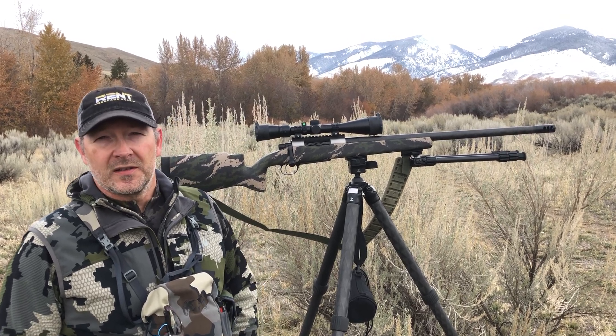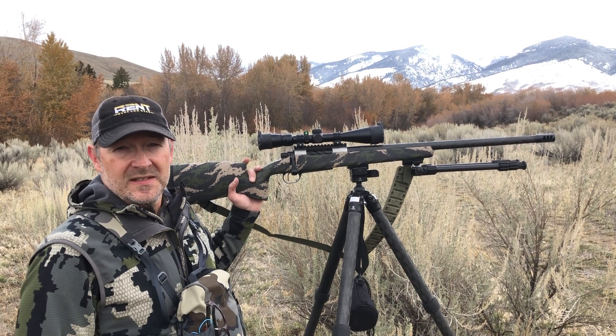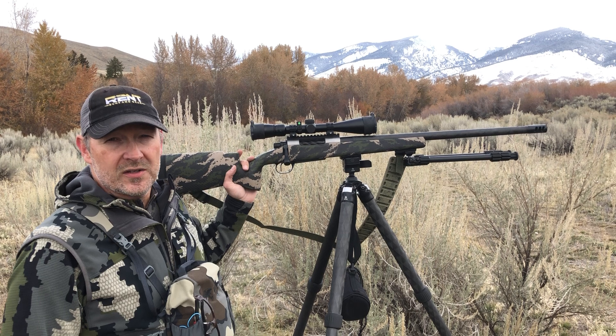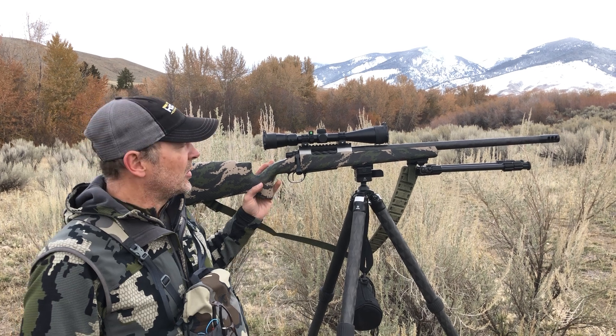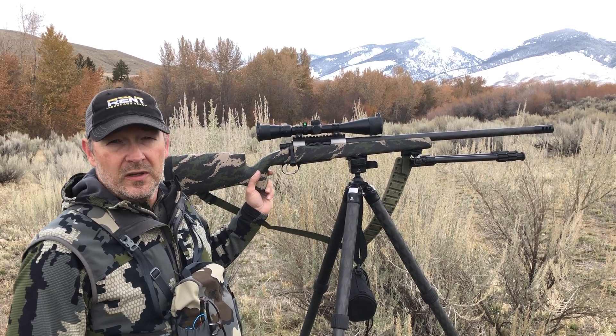Hey guys, Darren Cooper with Rent Guns and Gear. I want to show you guys one of our Titanium Ascent rifles. This one here is chambered in 7 Remington Short Action Ultramag. We're shooting 175 grain ELDX in this particular rifle — shooting really well. They're running about 2,920 for velocity.